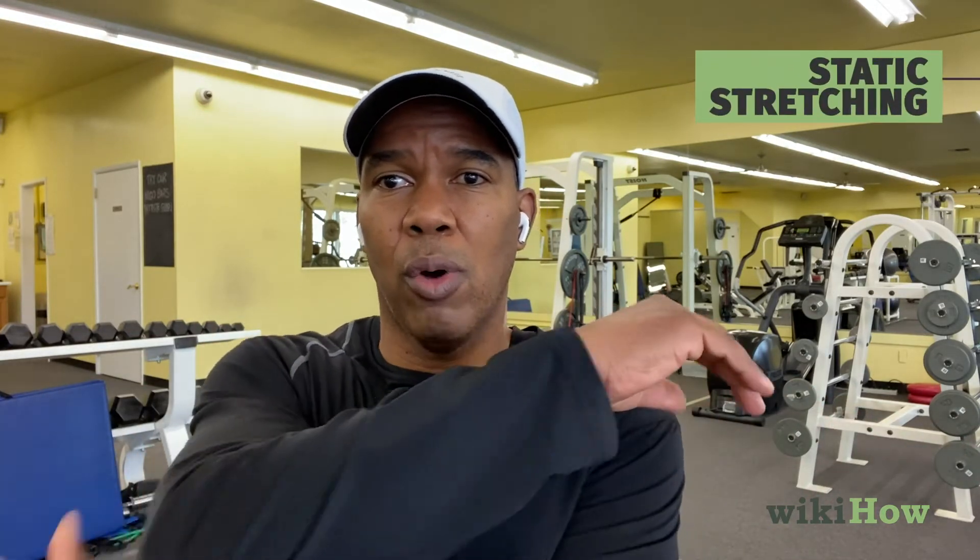Once you have warmed your muscles up, then what you can do is hold the stretch. When you're holding a stretch, like a shoulder stretch — this is a shoulder stretch here — you want to hold it. It's called static stretching. You don't want to bounce when you stretch, but hold the stretch for 30 seconds to a minute. A minute, if you're really, really tight, will probably be of more benefit than just 30 seconds.